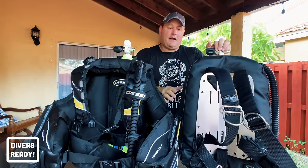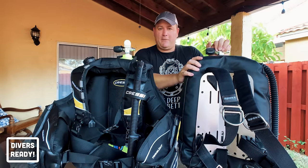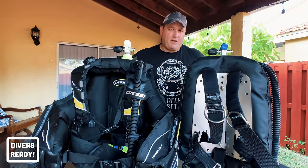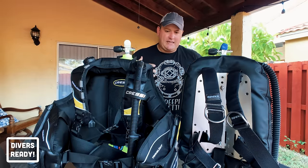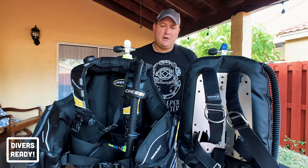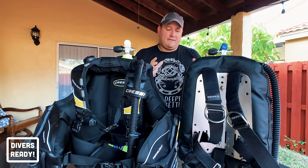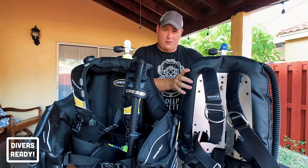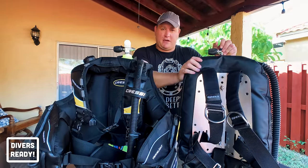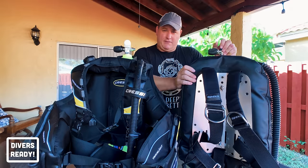For wreck diving I also prefer the backplate and wing setup because it doesn't put anything in front of you — no bulk on your chest, hips, or waistband like those big pockets do. That keeps me more streamlined and gives me a better sense of the total space I'm taking up, allowing me to get into tight engine rooms and through small gaps when exploring the inside of a wreck.